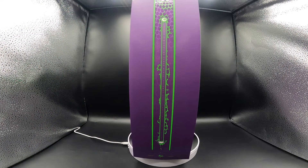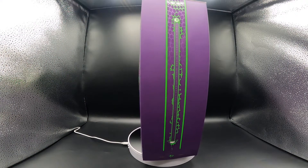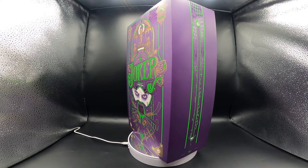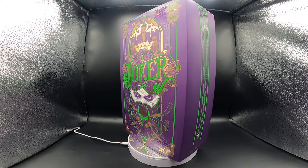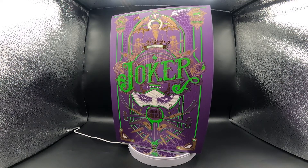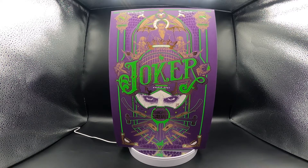Hello everyone, welcome back to my channel. Today we're going to be looking at another one-sixth scale figure. This is the Joker from Hot Toys - he is from Suicide Squad, the first original movie. This is the purple coat version, and this figure was released in 2017.